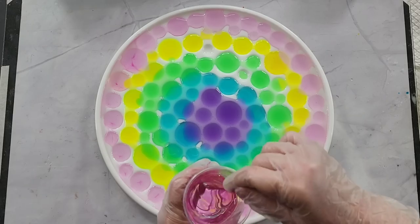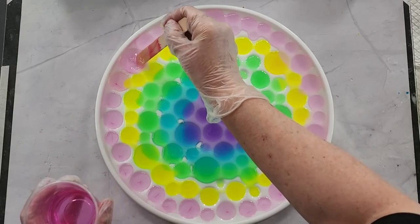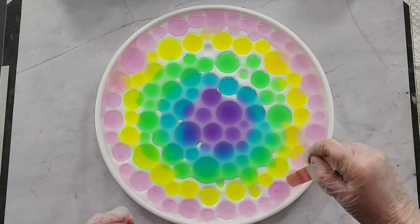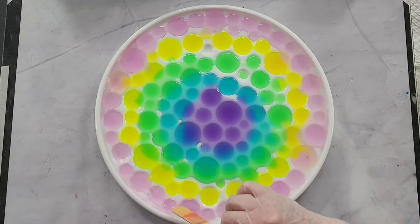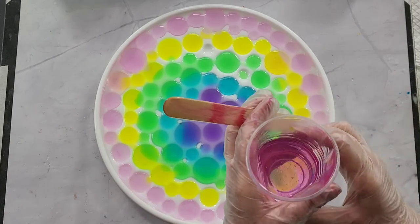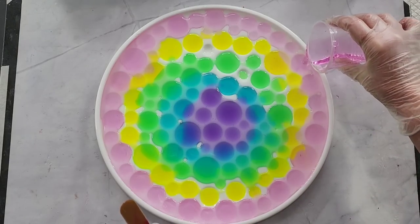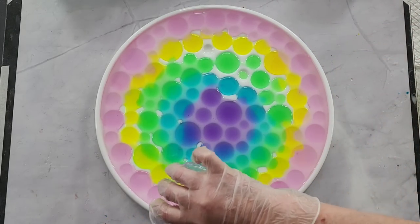That looks pretty so far! Another row of pink — oh, I haven't stirred it properly. I can see these little streaky things from the reverse alcohol drop, which is exactly what I didn't want. I think the color is getting caught on the ridge on the side of the cup. Here we go, another row of pink, right up to the edge — I'm hoping I've made enough resin.